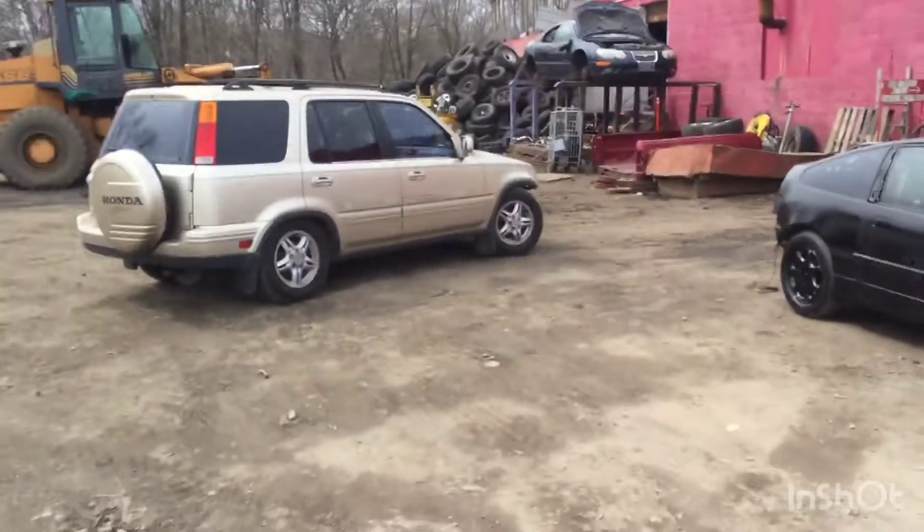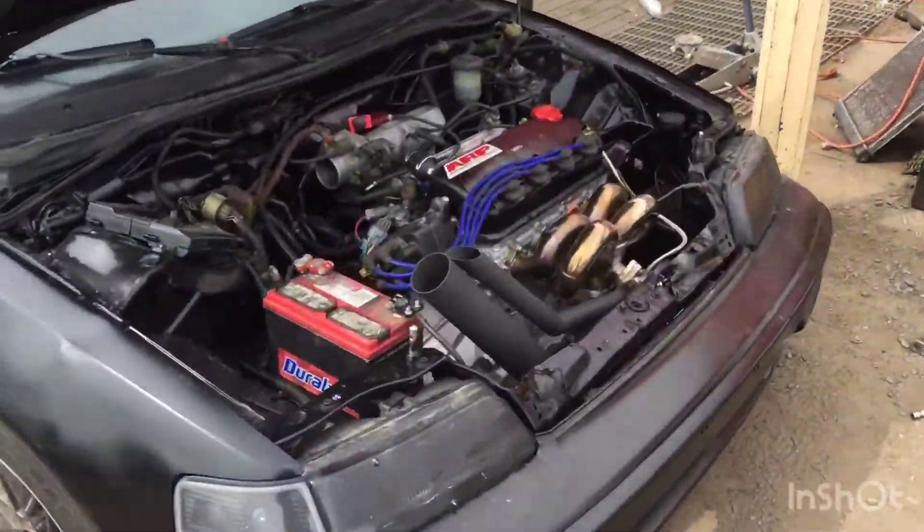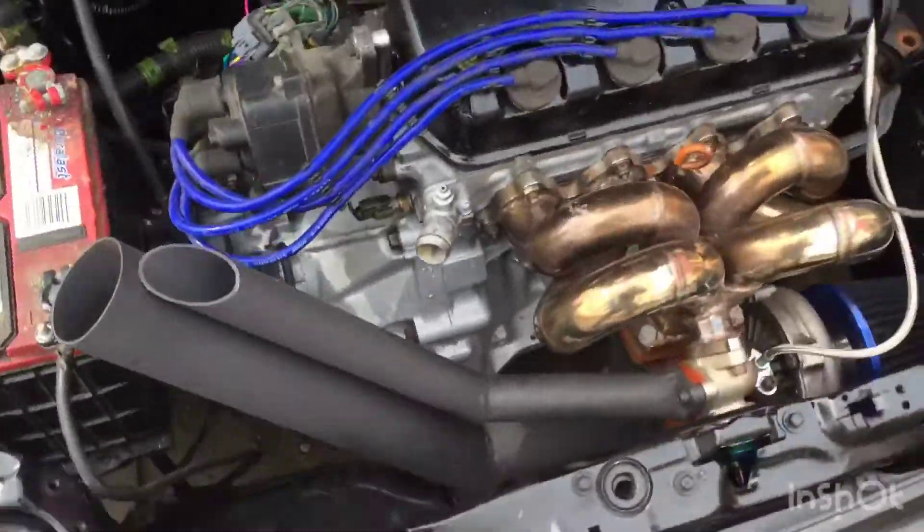We did it guys, it runs! It runs! You guys want to go for a cruise without a radiator? I don't care — let's go!